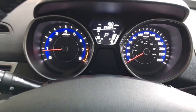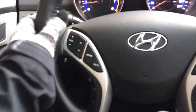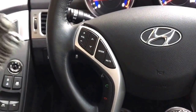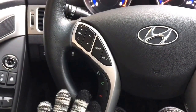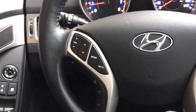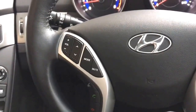Coming out here on the left-hand side, you do have your volume, your mode to take you through AM, FM, and satellite radio, and then you do have your mute button, voice command, and Bluetooth audio. I'm just going to take my other glove off — I don't know why I only took off the one.